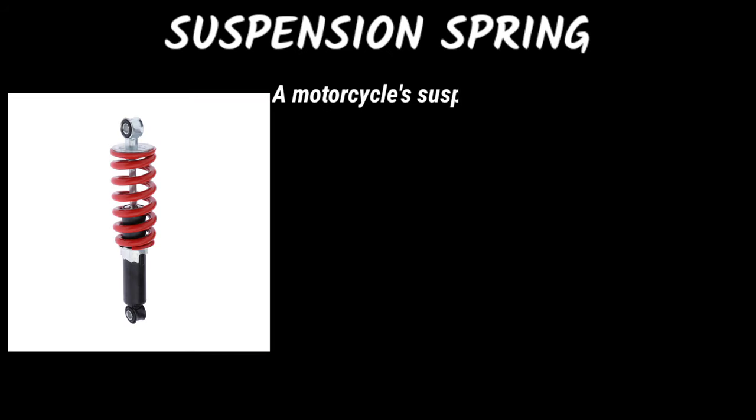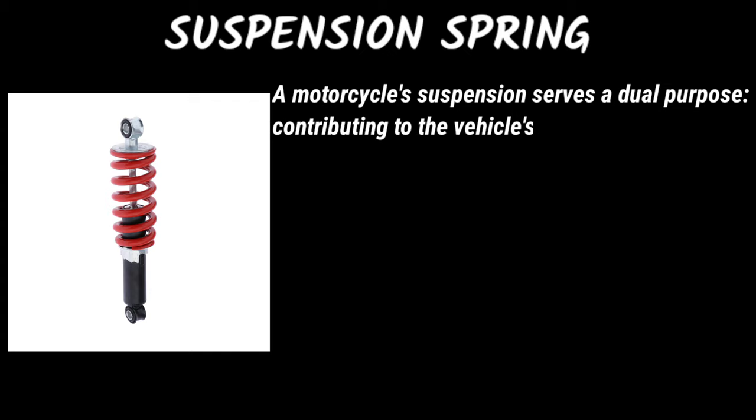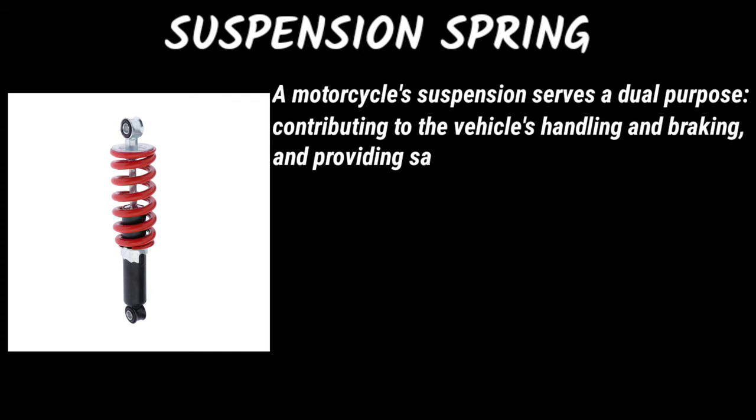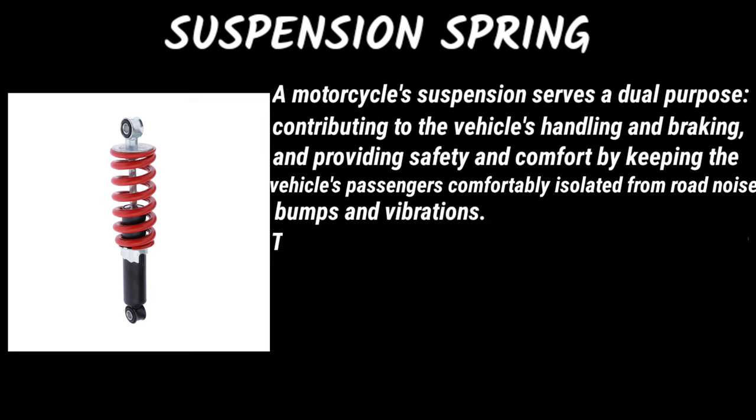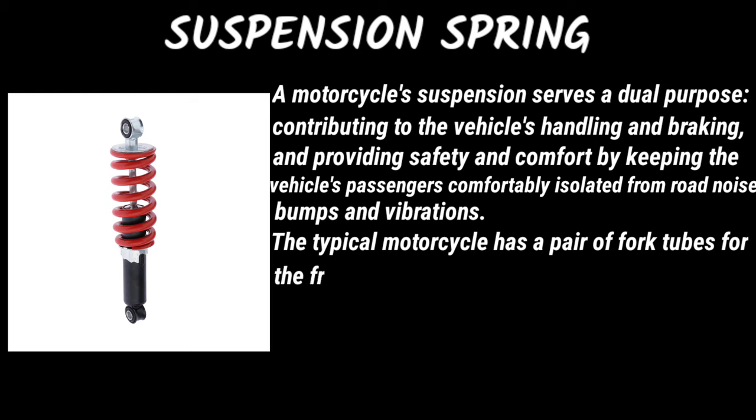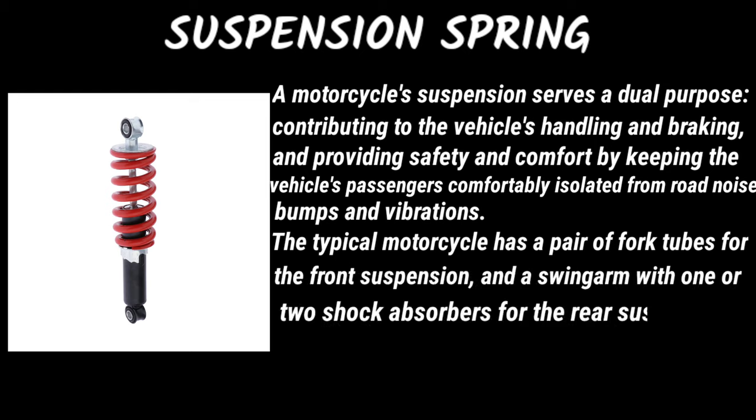Suspension spring: a motorcycle's suspension serves a dual purpose — improving the vehicle's handling and braking, and providing safety and comfort by keeping the vehicle's passengers comfortably isolated from road noise, bumps, and vibrations. A typical motorcycle has a pair of fork tubes for the front suspension and a swingarm with one or two shock absorbers for the rear suspension.